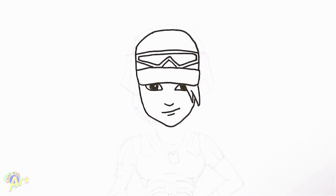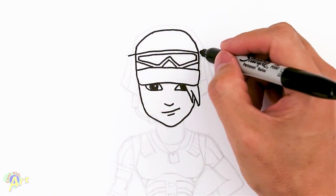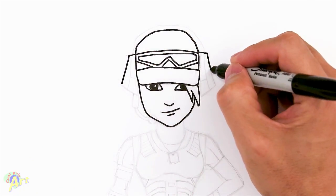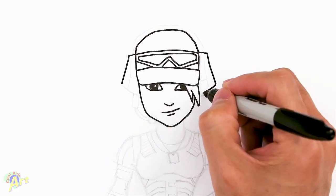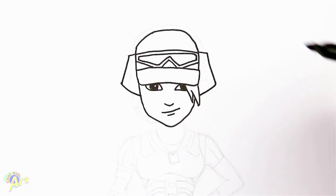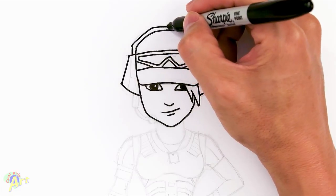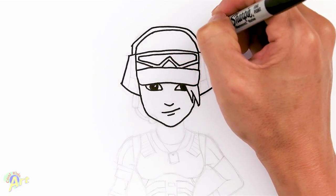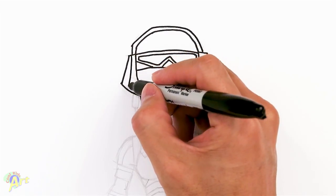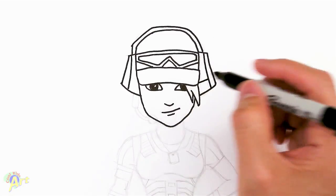So now let's draw in the headphones — this one's easy. We're just going to go from the side here, come out, and then come down with an angle, just kind of going out, and then hook it back to the face. On the top here we're just going to give this line some thickness because this is part of the headset, going all the way around. Then for the details on the headphone we can add in just two lines like this, and add in a line right here.